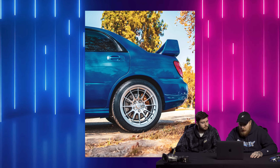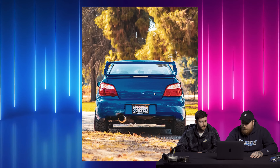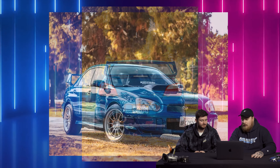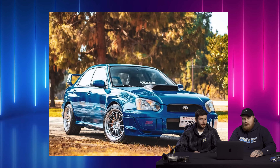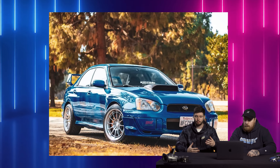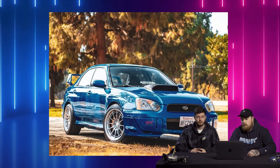Wheels on here look super clean — almost timeless looking on this chassis. With the blob eye, less is more. I love how this looks. I like the exhaust coming out the back. If I were to ever get an STI I'd want a white blob eye. I love these cars and something simple like this looks timeless and clean. I would break my neck if this was driving on the road. It's because you don't see them clean anymore — all the ones at meets are either super overdone or super clapped. Seeing them this old and this clean is super awesome.